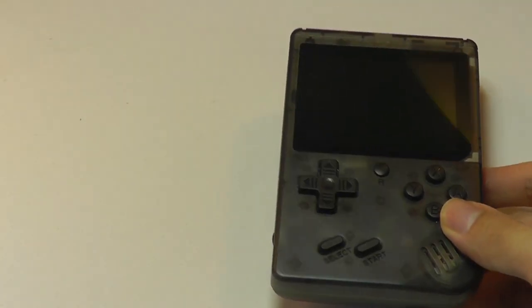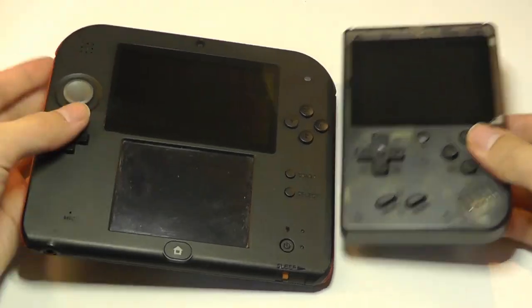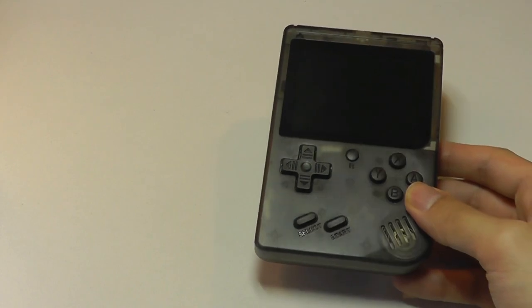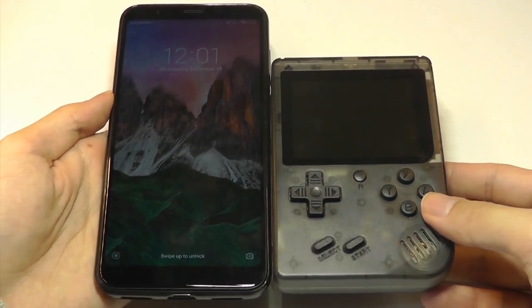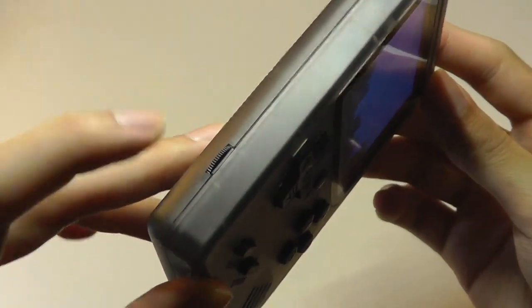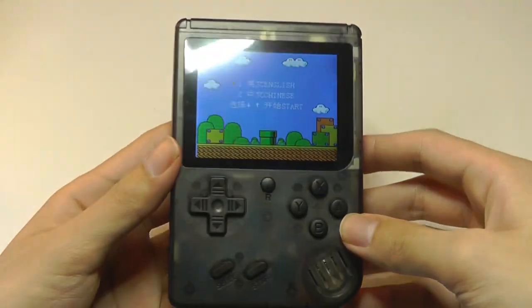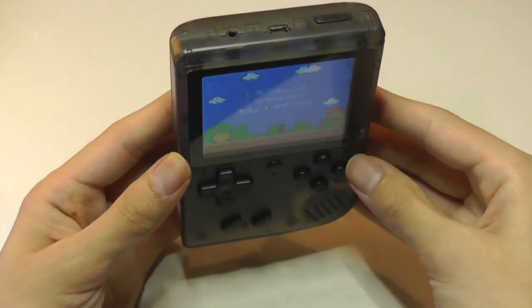As a quick size comparison, here it is next to a Nintendo 2DS — it's about half as wide, but at the thickest points they're actually comparable in thickness. Here it is next to a 6-inch cell phone so you get a better idea of the size. Let's turn it on — there's a wheel on the side which controls volume, so we can turn it all the way down if we don't want that distracting our gaming experience.